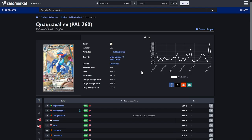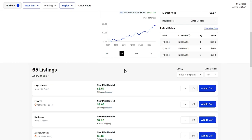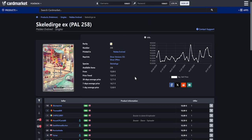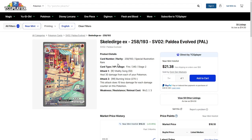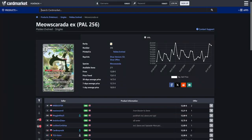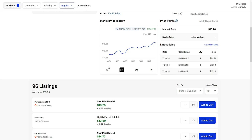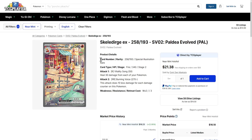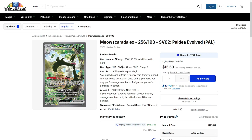Next up, I have the three evolutions from Paldea Evolved. First up, starting with the Quaquavel — this one is available for around $6, while over on the US side a little bit more expensive at around $8. Here is the Skellidurge — this one is around $10, while over on the US side on TCG player a little bit more expensive, pretty sure this is the most expensive for you people from the US, so this one is around $16. And here is the Meow's Garrota, which funnily enough is the most expensive one for us over in Europe, available for around 12 euros. While over on TCG player it's around $13. My personal favorite is the Skellidurge. Three pretty cool looking special illustration rares.